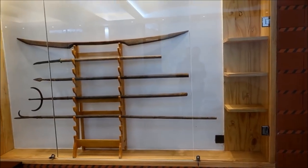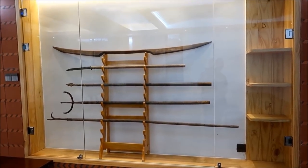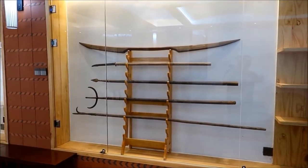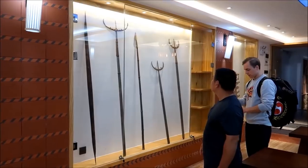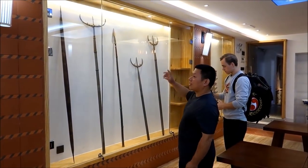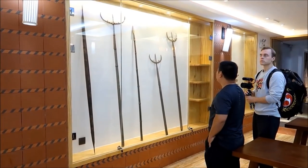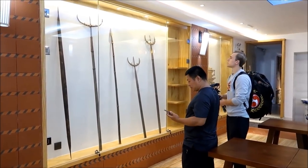This is called Pa — that's what they use in Shaolin. We saw them in Shaolin City yesterday. But they don't have the extra spikes in the Shaolin one — they have the rings.